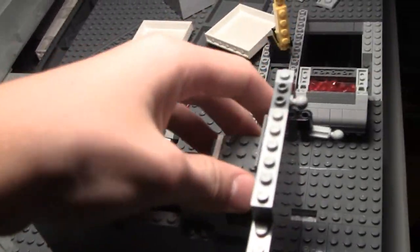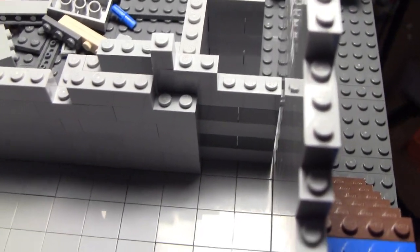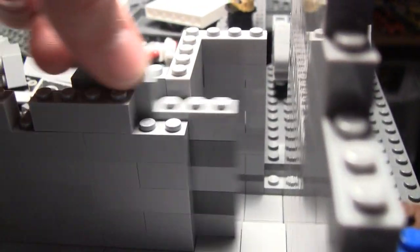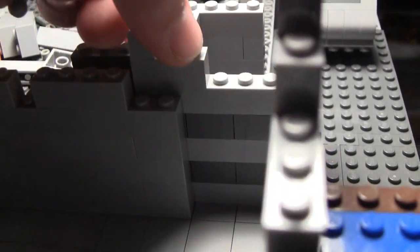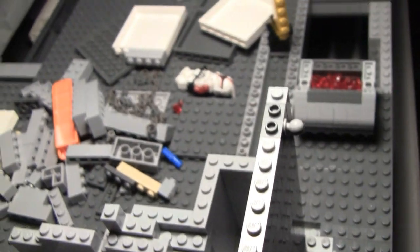Over here we have the elevator shaft. I did order the parts for the elevator — you saw that in the last update, so it hasn't really changed at all. I just put a door there — it's a regular sliding door, nothing special. Those aren't the final colors, it'll look a little different, but it's the same basic design. If you want to see the elevator going up and down, check out last week's update.